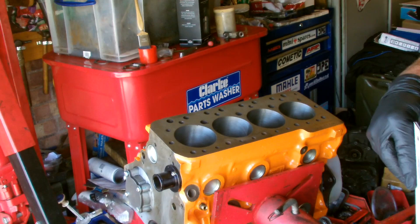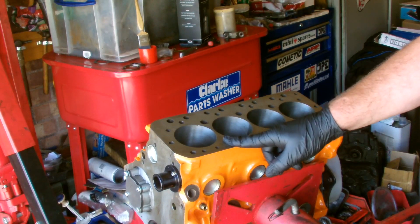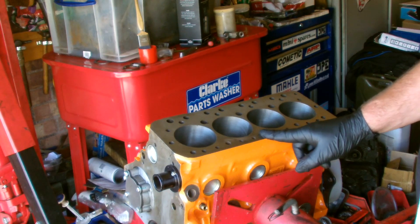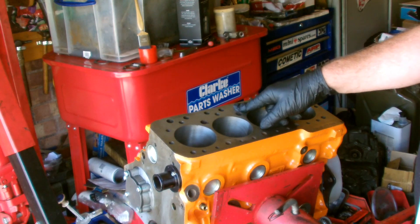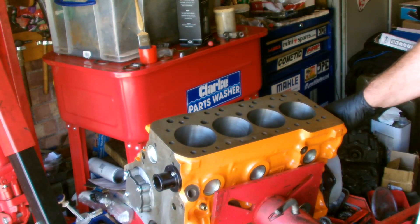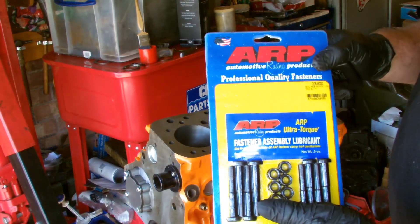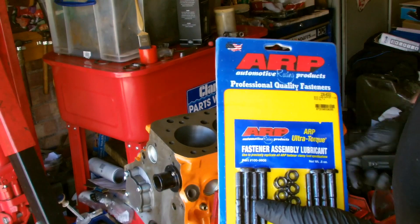Hi everybody, welcome to the channel. I'm Paul Jefferies and this is Dave Jaguar 66's 1310 track and sprint engine which I'm building for him. In the last episode I fitted the Piper cams 649 scatter camshaft along with the followers and the SH Engineering belt dry kit. Today I'll be installing the pistons and fitting these ARP rod bolts to the conrods.